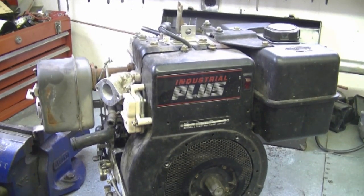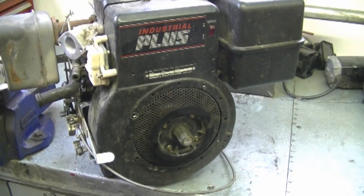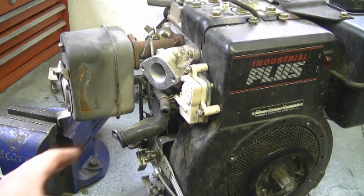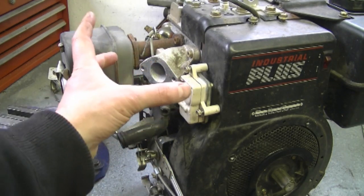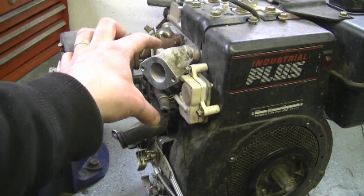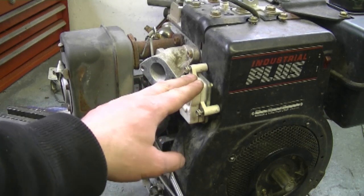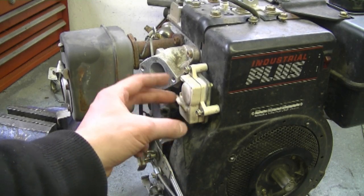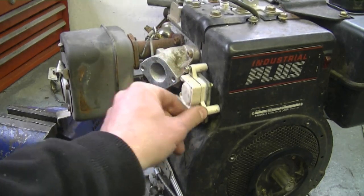My last tip today is regarding a question I get sometimes. This engine here is a Briggs and Stratton engine — the recoil is off, that's why you don't see the Briggs logo. The question I get about these engines is whether they have a fuel pump, and the answer is yes. The fuel pump is right here. The carburetor is off this engine, and usually there's a cover which hides the carburetor and sometimes hides the fuel pump, so it might be hard to see. It's made of plastic with two bolts holding it.